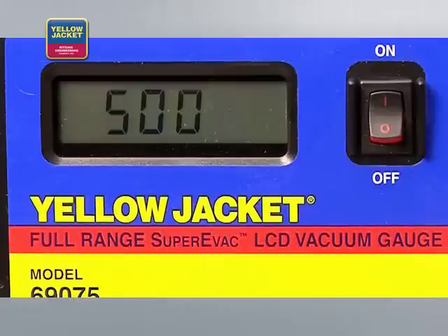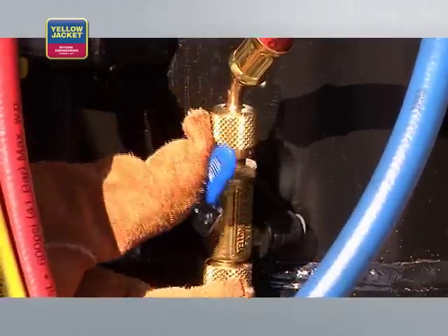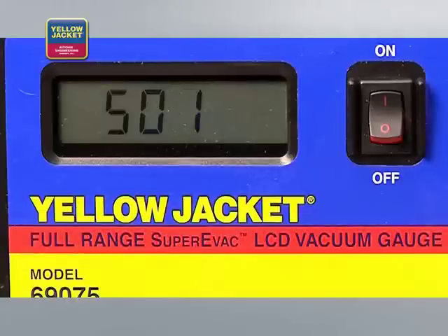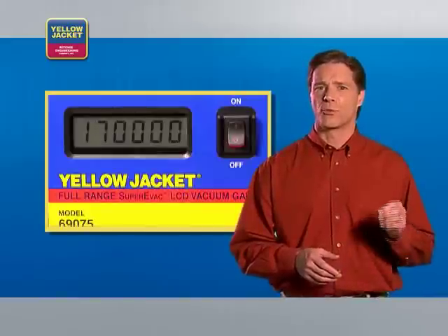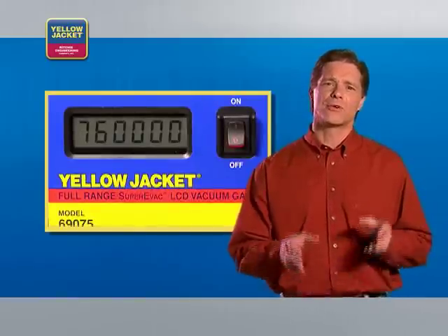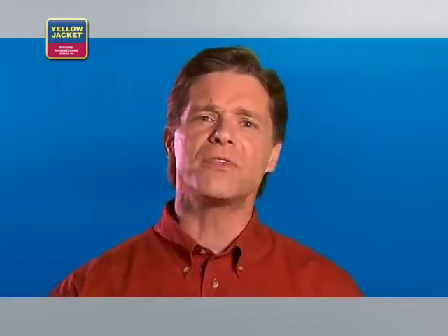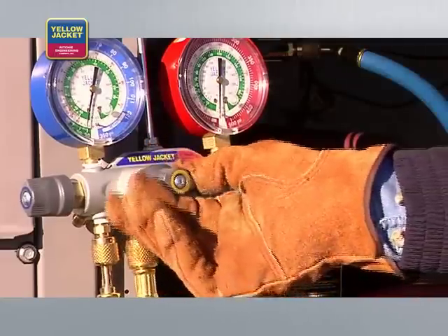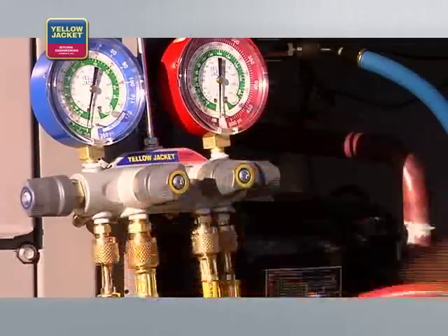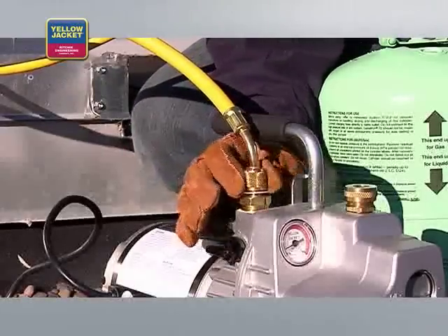Once you've pulled a vacuum that meets the manufacturer's specifications, you can close the valves on the core removal tools. Observe the gauge — it's normal operation for a rise in microns to occur; this does not indicate a leak. However, if the rise continues to atmosphere, 760,000 microns, there is a leak in the system. Check the system manufacturer's recommendation for tolerance. Once you're satisfied with the reading, close the valve that connects the manifold to the pump, then shut off and disconnect the vacuum pump.